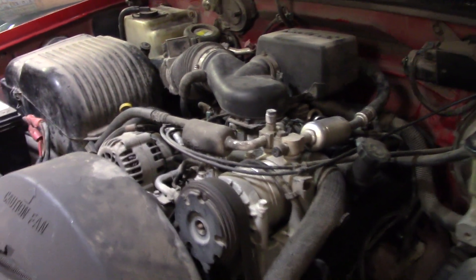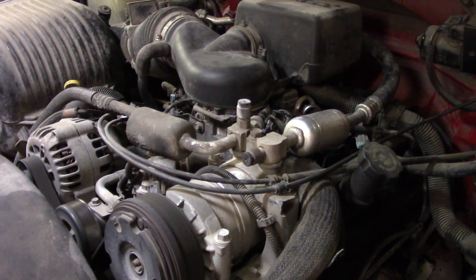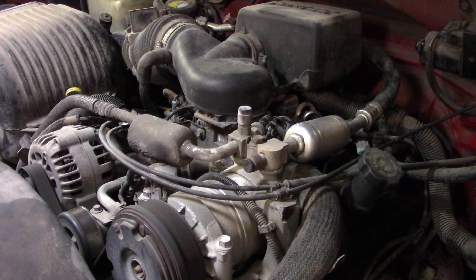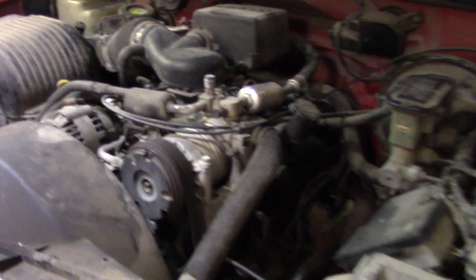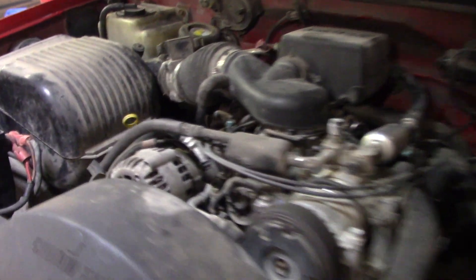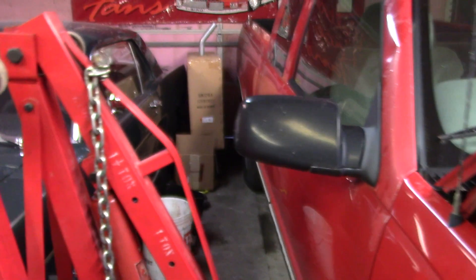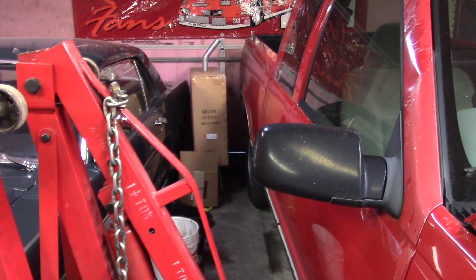I don't know if you can see it because I'm probably shaking the camera a bit. You may not be able to see that engine shaking. Oh boy, she smells like raw gas still too. I guess I need to open the garage door before I kill myself. It's not smoking any, but man yeah, it's running pretty fast.